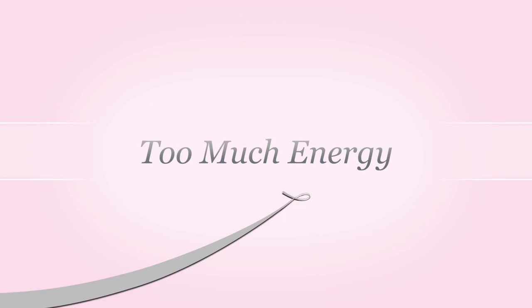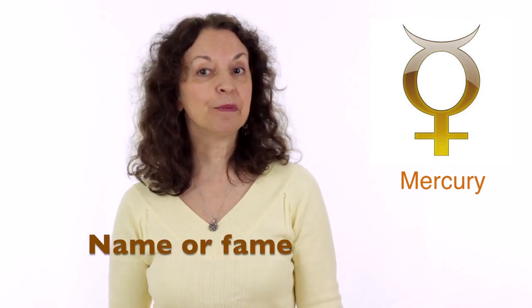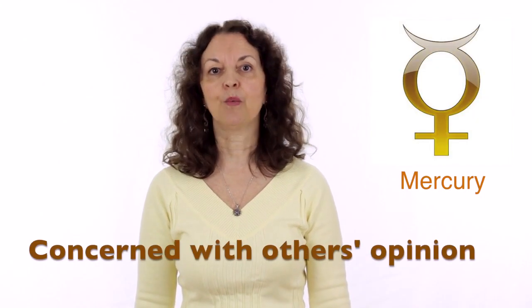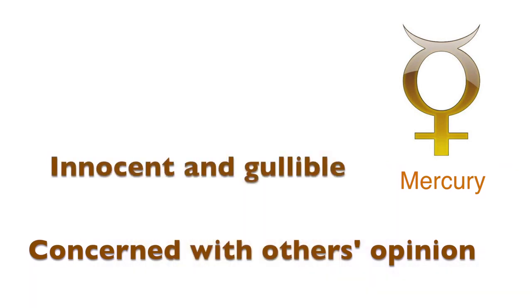When there is too much energy on Mercury, we may use our communication ability for name or fame, and sometimes this may lead to being not too honest. When there is not enough energy on Mercury, we are very preoccupied by what other people think. We may also be innocent and gullible, believe what other people say, and appear reserved and uninhibited.